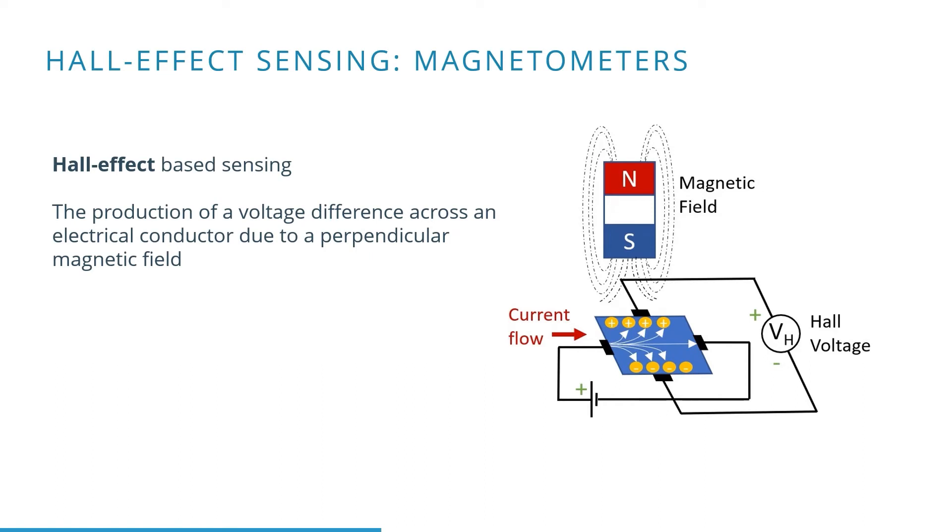Magnetic fields typically get measured by means of the Hall effect. The Hall effect is a production of a voltage difference across an electrical conductor that is transverse to an electrical current in the conductor and to an applied magnetic field perpendicular to the current.